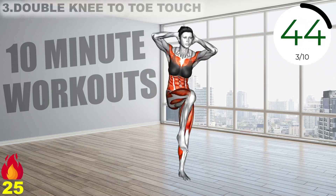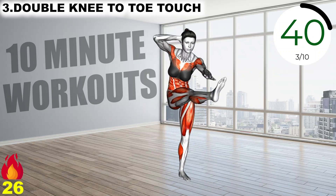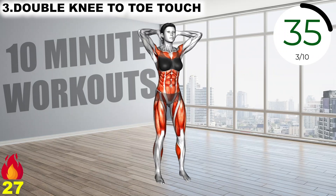Bring your palms on the back of your head, touch your right foot with your left palm, now bring your left elbow to your right knee two times, get back to original position, do the same but with the opposite limbs.